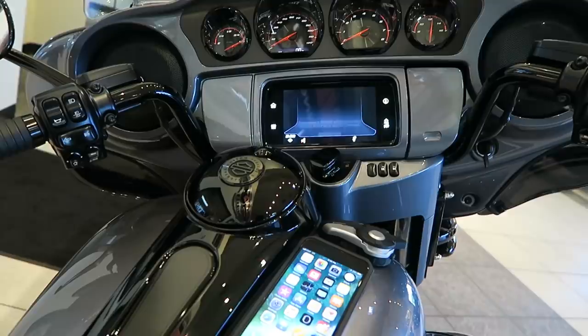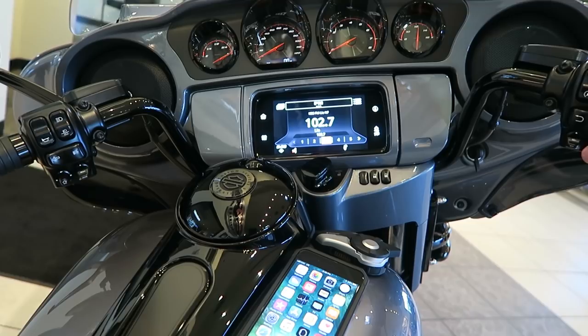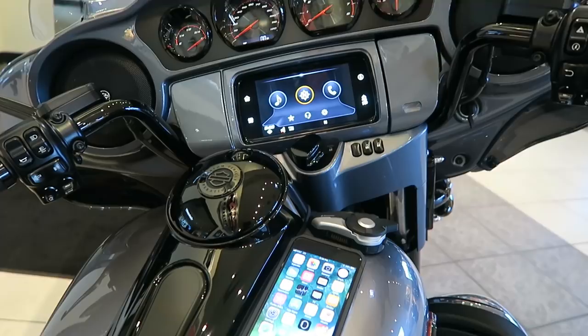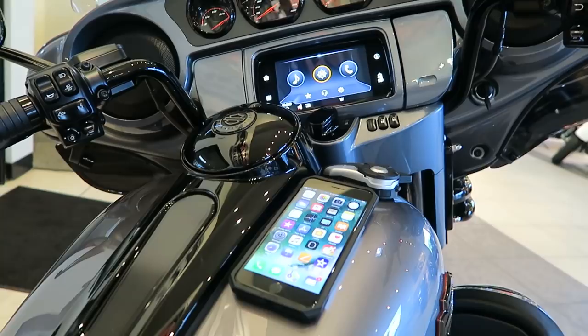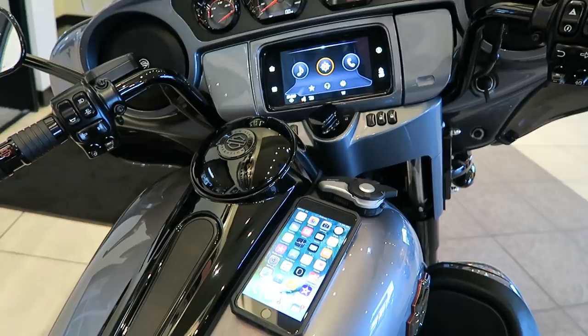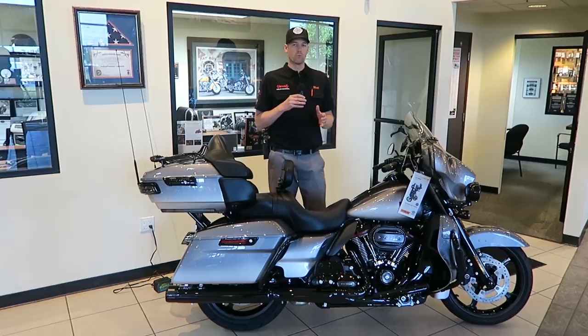I'm going to be showing you guys the new menu and how you navigate around it. The new system is a lot more intuitive. The glass screen is new — it's Gorilla Glass, similar to what you'd find on an iPhone. I'm going to be using my personal iPhone 7 with this demonstration and my Senna S20 wireless headset. I'll be showing you the menu, how intuitive it is to navigate, and demonstrating Apple CarPlay on this system as well.